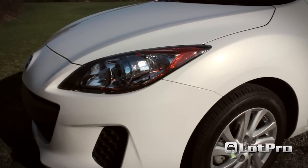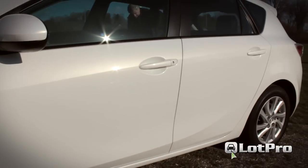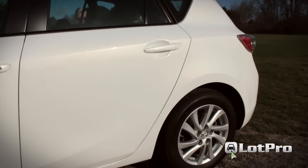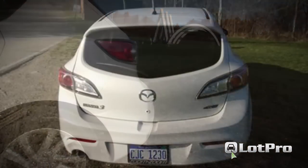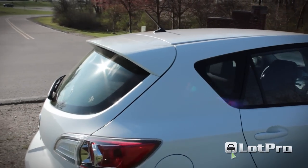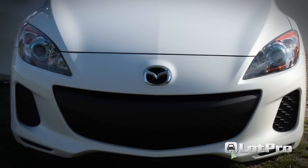An aggressive front fender line ends just forward of the front door. The cabin features a high belt line and the sides are highlighted by a character line that begins just below the rear view mirror and follows a gentle upward curve just above both door handles, ending above the rear tail lamps. In back, the Skyactiv i Touring features a large spoiler above the rear window, cat eye tail lamps, as well as a single exhaust outlet, while up front it features projector headlamps and an aggressive looking lower fascia.